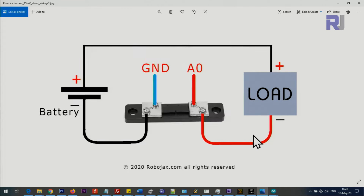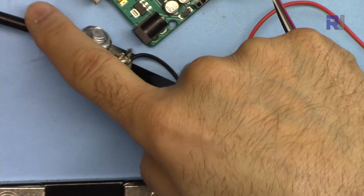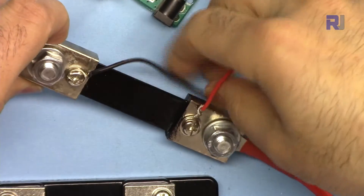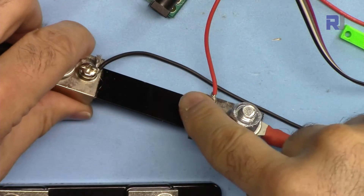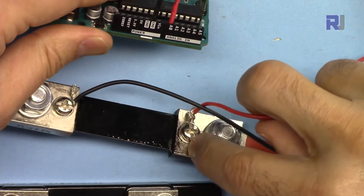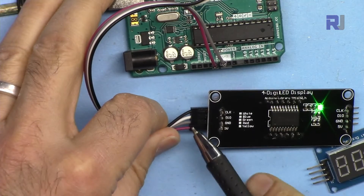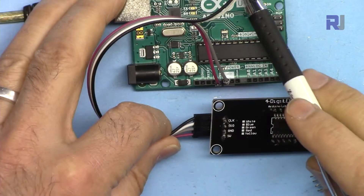The shunt is connected to the electronic load — the negative of the power supply passes through the shunt and goes to the negative terminal of the electronic load. The two voltage sense wires are taken from either side of the shunt: the side connected to the power supply negative is the negative reference, and the other side is positive. The black wire goes to Arduino ground, the red wire from the positive side goes to analog pin 0. For the TM1637 module, 5V goes to VCC, ground connects via the gray wire, data I/O connects to pin 6, and CLK connects to pin 5.